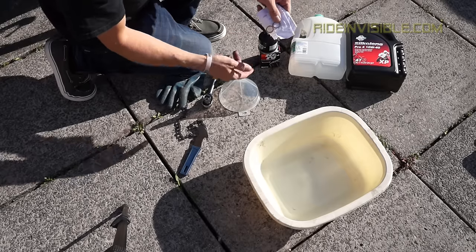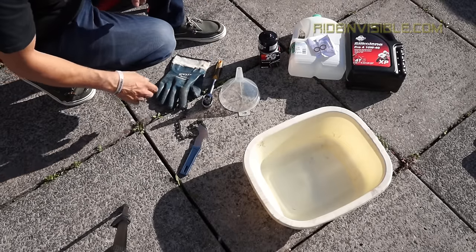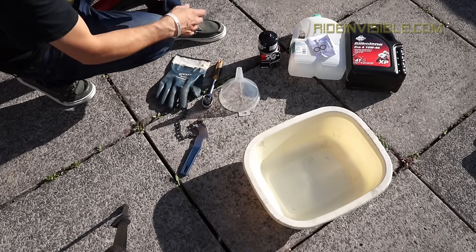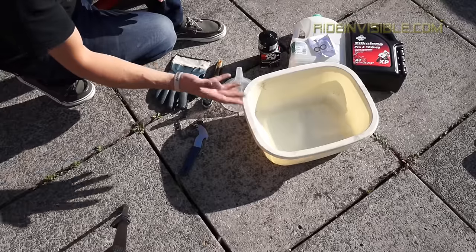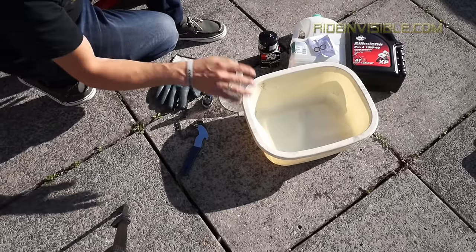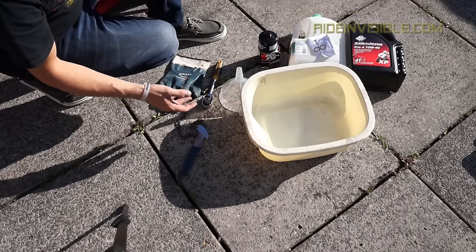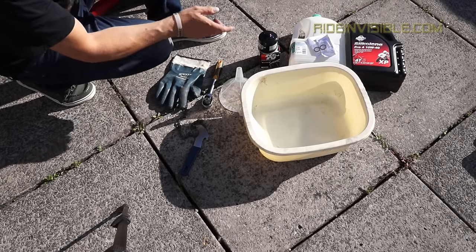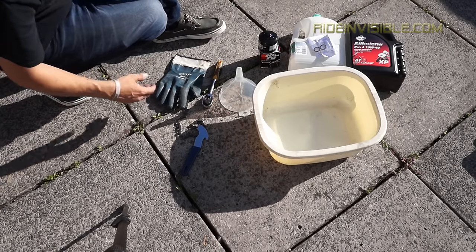A new plug washer. And some oil of your choice — I like to use Silkolene, because I've used that since I was a wee lad. That's fully synthetic, which is what I'm putting in mine. And a bowl to catch the oil in. I like to use a white bowl because it helps you see if there's any bits in the oil, which might be a sign of engine wear. That's everything you need to do the oil change.